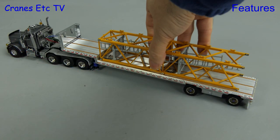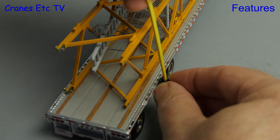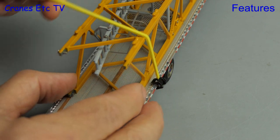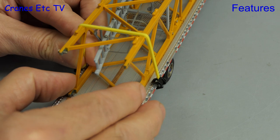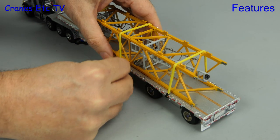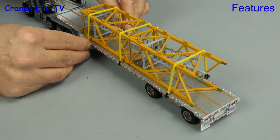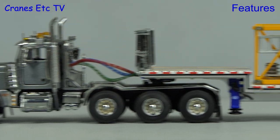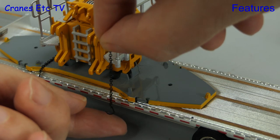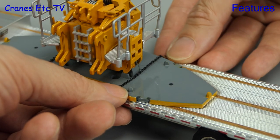Trailers always look best with a load on board, so here are some tower crane sections — and this is where the accessories come into play because you can properly strap down the load. The ratchet end of the strap fits over one edge of the deck, and the hook at the other end can be put directly over and on to the deck edge. For a load like this the rubber straps work very well. You can also use the chains to tie down the load, using the right length chains for any particular load you're trying to fix.